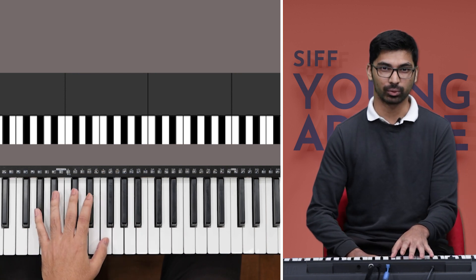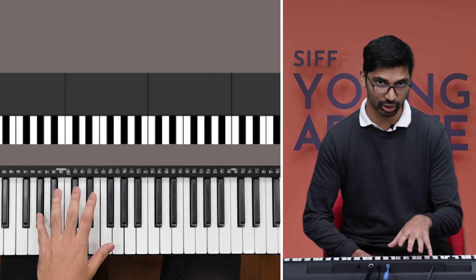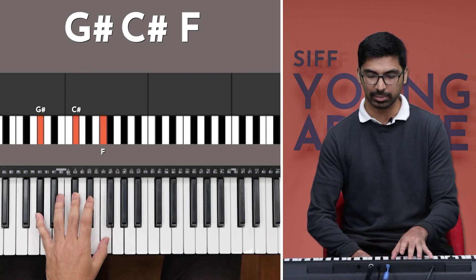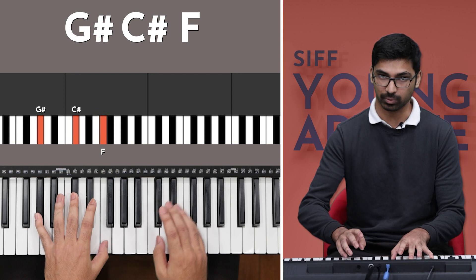While your right hand is playing the melody, your left hand will be playing accompaniment — a set of chords that accompany the right hand and create harmony with it. Let's start with our left hand in the middle of the keyboard near middle C. It's going to be playing the C sharp major chord — just three notes at the same time: my pinky finger on G sharp, my middle finger on C sharp, and my thumb on F. I play them all at the same time. So when I start this piece with the C sharp of my right hand, I play this chord with my left hand at the same time.